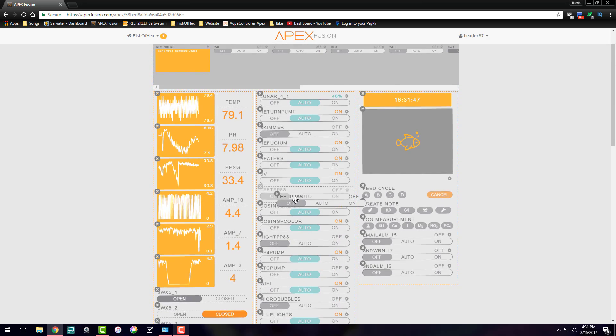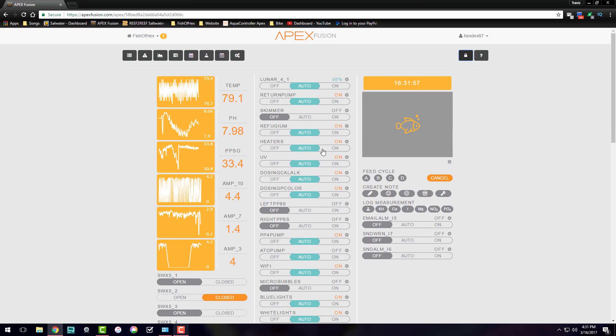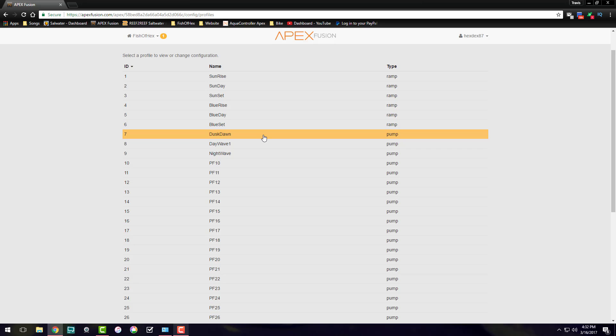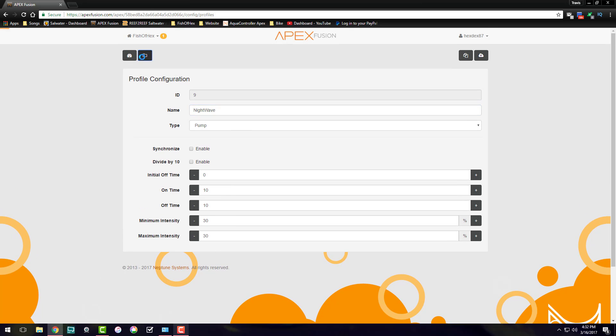Now that we've got power to all four pumps set up, let's move into the profiles. This is my lighting profile — let's look at the wave maker. I have a dust-on wave, a day wave, and a night wave. The night wave is just a constant 30% on all four pumps — pretty basic.